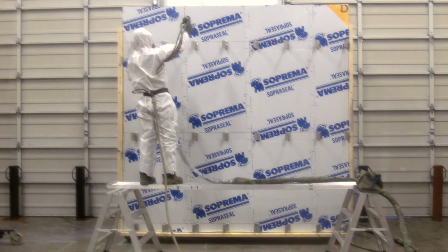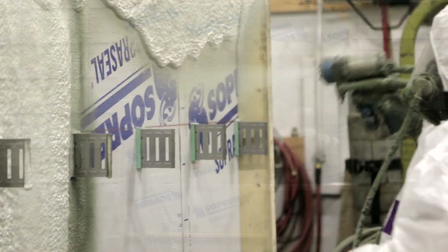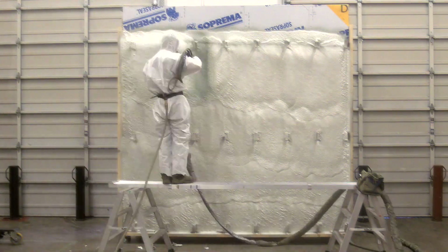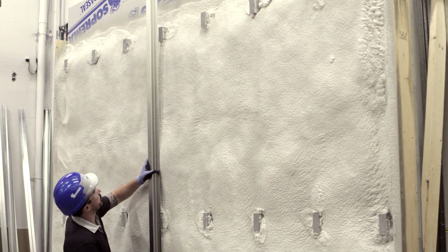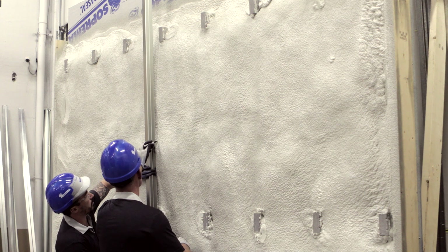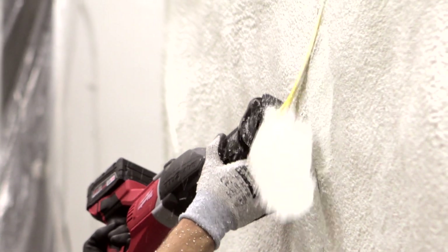Now that all the clips are installed, allow the spray foam applicators to complete their work. Once the spray foam is set, put the Z-bars or any other type of attachment in position and see if the shape of the spray foam allows you to attach the Z-bars to the ACS thermal clips. If not, mark the area to be removed and use a tool that will allow you to shape the spray foam until the Z-bars can be properly fixed to all of the clips.